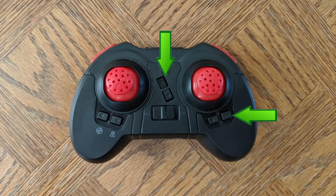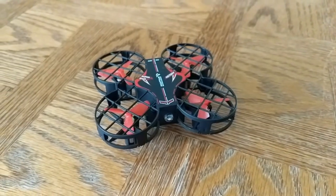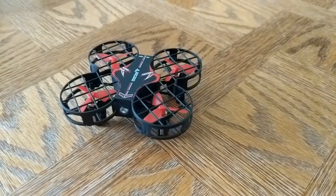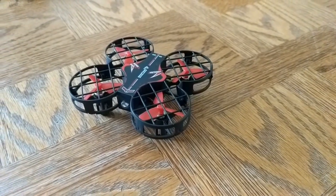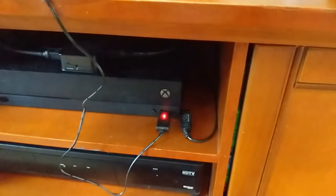These are just trims for the right joystick, and this button here didn't do anything. Everyone who flew this had a lot of fun; we used all the batteries and wanted to keep going. The batteries lasted anywhere from 7.5 minutes to 9 minutes and 40 seconds, and charging them took around 45 to 55 minutes.